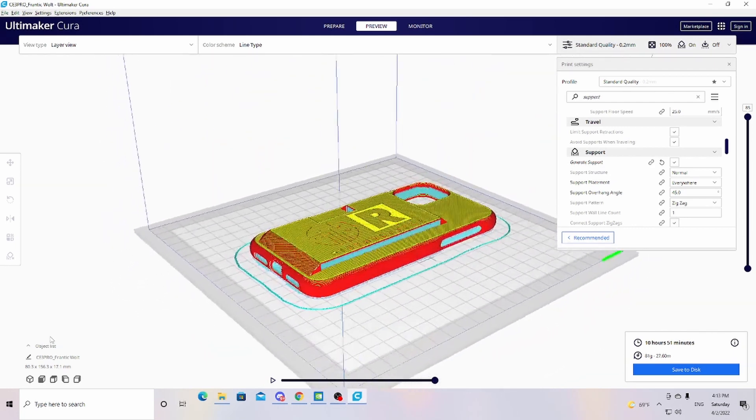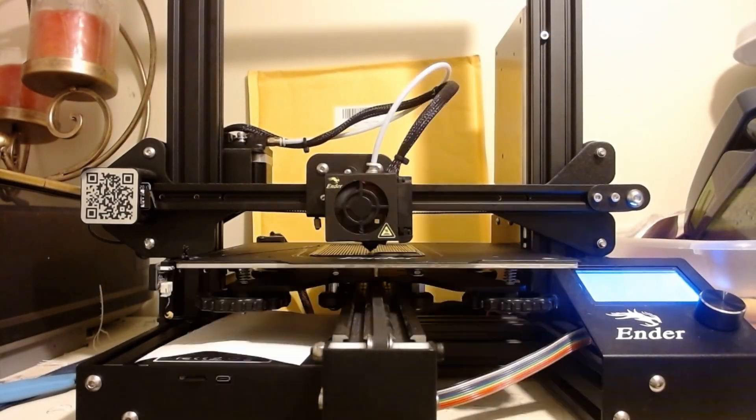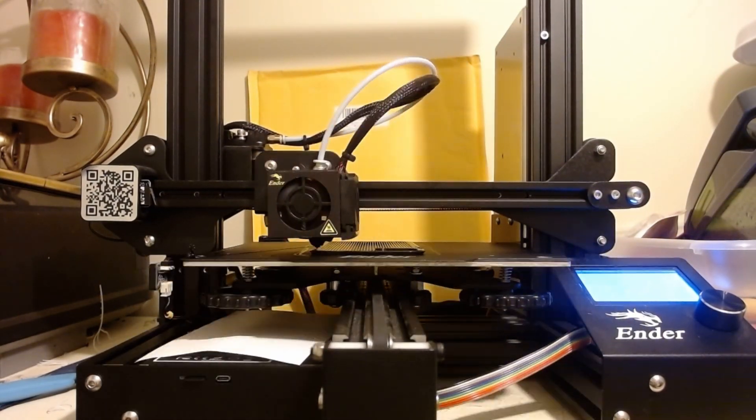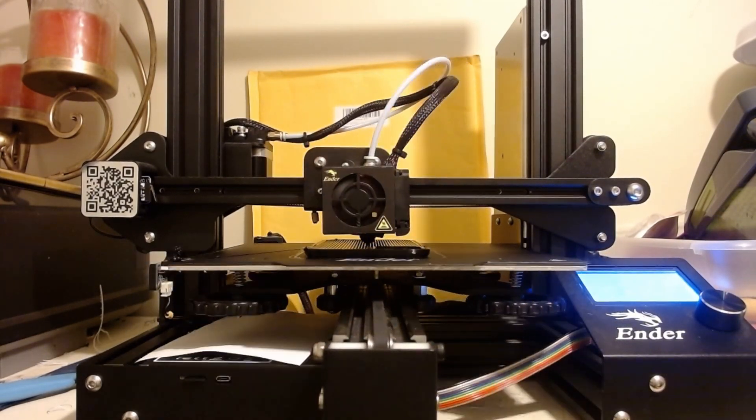In Cura, I only had to change a couple of things. I set the material type to default TPU, set the nozzle to 230 degrees, set the build plate to 70 degrees, and turned supports on. Other than that, that's really all I had to do. It was a very simple setup for this print.